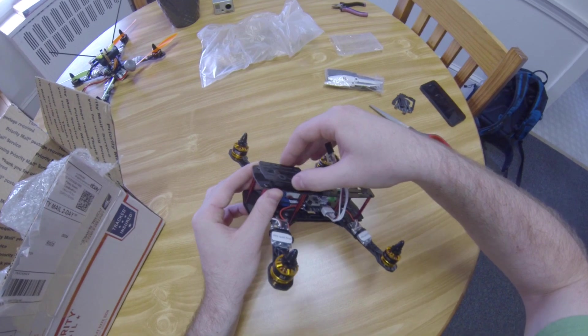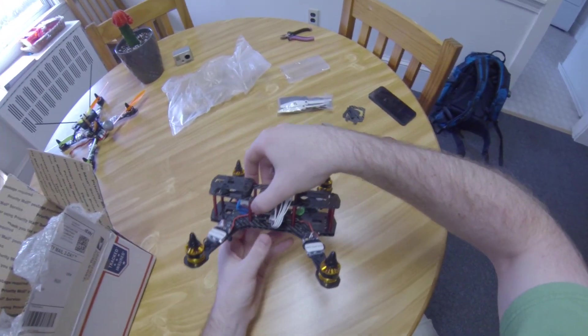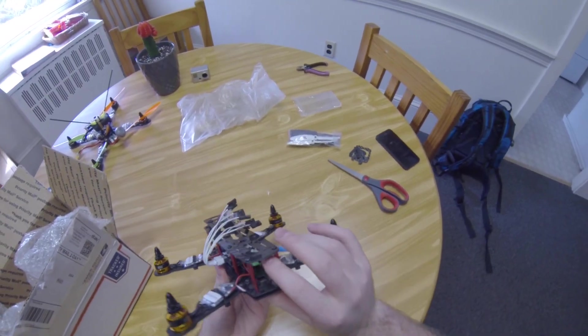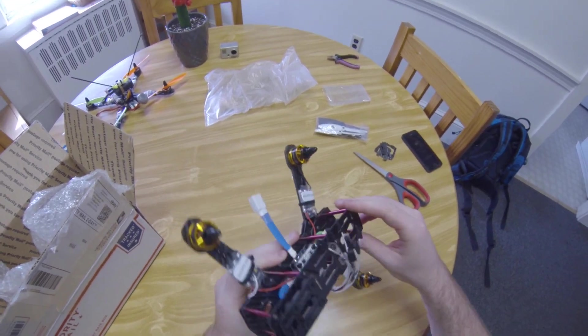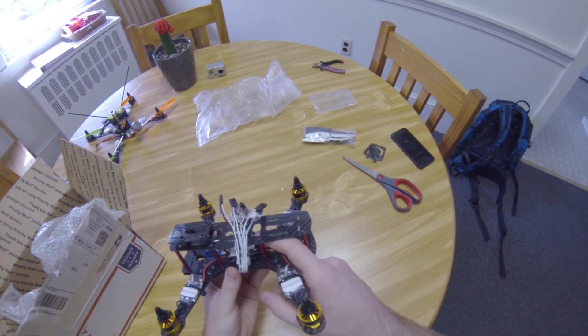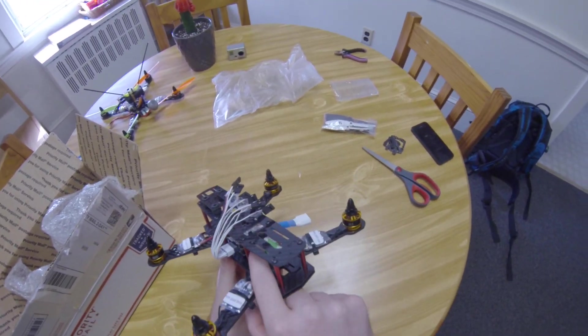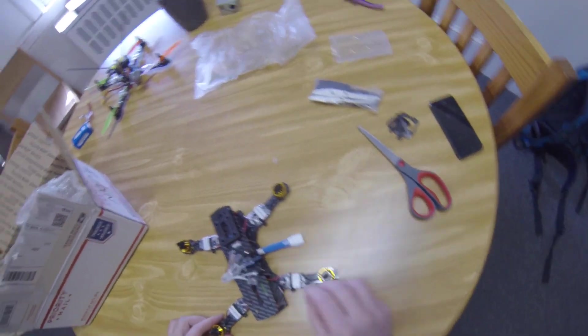I've already installed my Mobius mount on the top — I'll be interested to see how that does. It looks like they plan on having me mount the battery on the back, which will work well. There's a pre-installed voltage buzzer, which is nice. I'm a little bit disappointed with the orientation of the Naze with the top plate already on, because you can see the micro USB is on the back, so I'll have to finagle around a little bit to get that in there.